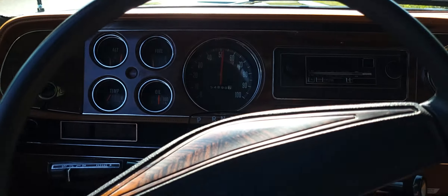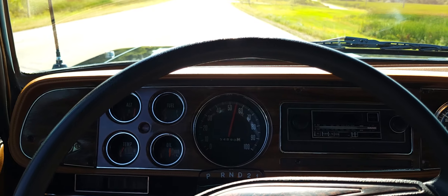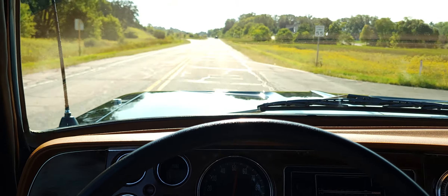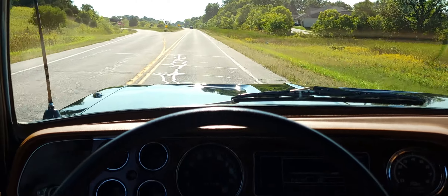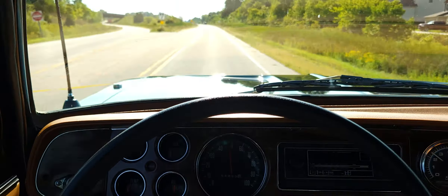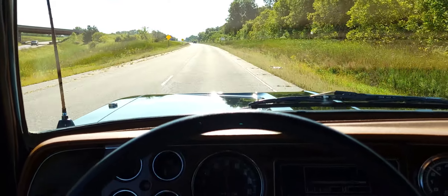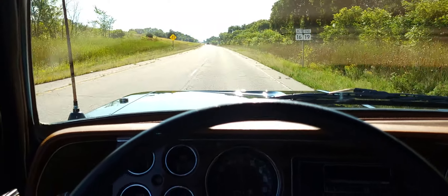Sorry, it's a little noisy — I have the windows down too. As you can see, cruising at 60 miles an hour it drives pretty nice. Let go of the wheel — it goes straight. It's a good truck. If you have any other questions, feel free to give me a call. Thanks, bye.